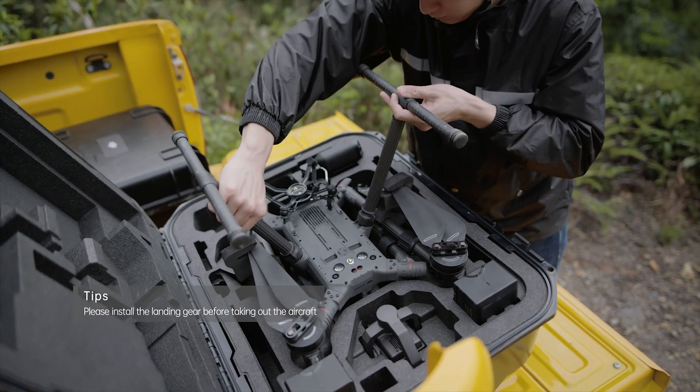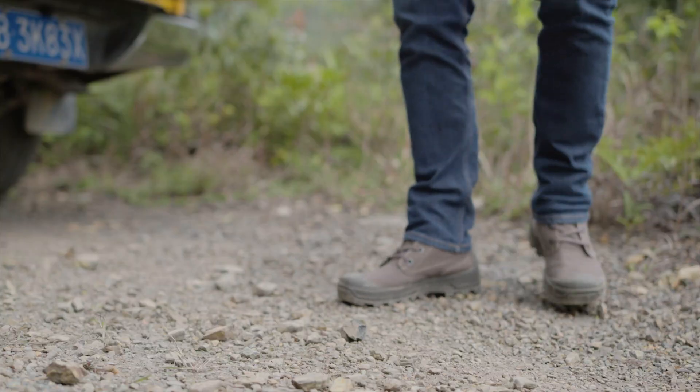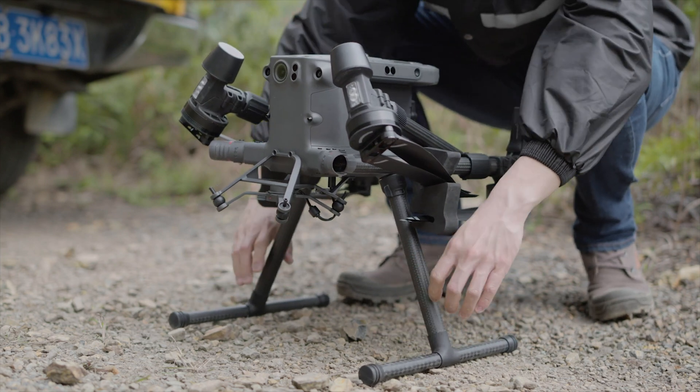Take out the aircraft from the protective case. Before unfolding the propellers, remove the propeller holders.